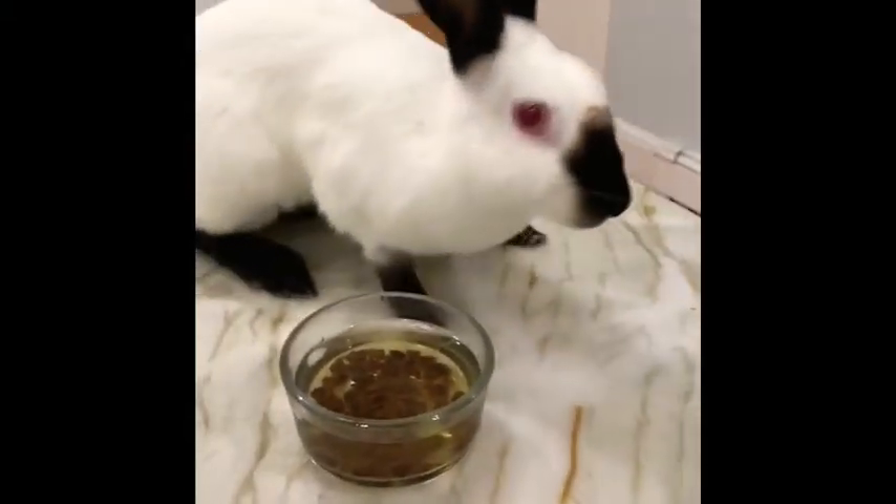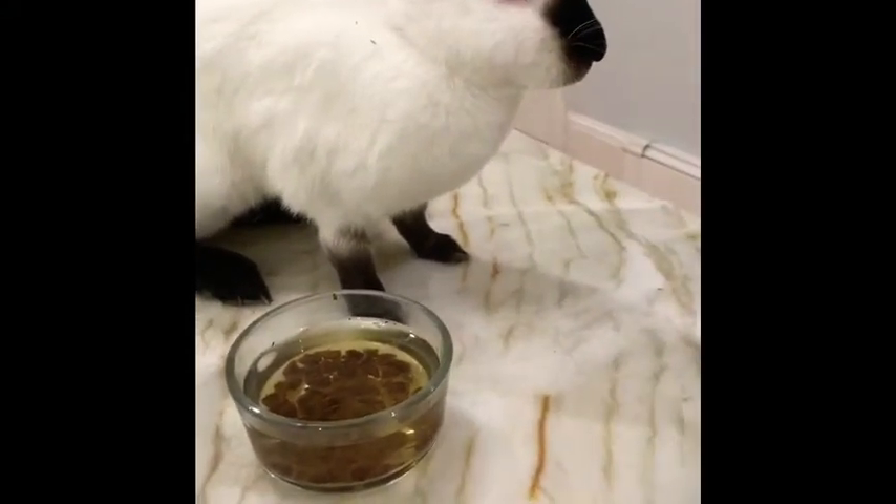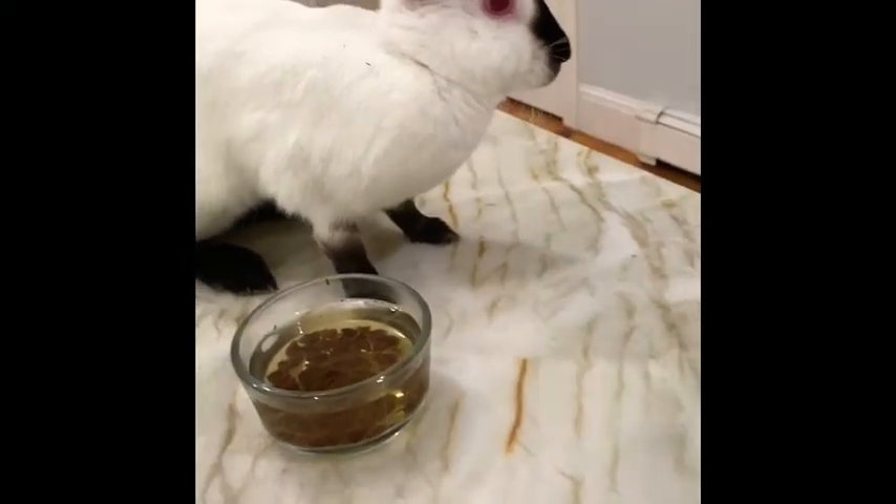This is a great way to get bunnies to drink more liquids if they're not big fans of water. It's pretty safe for your bunny because it's literally plant-based.